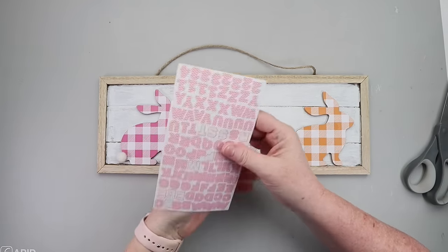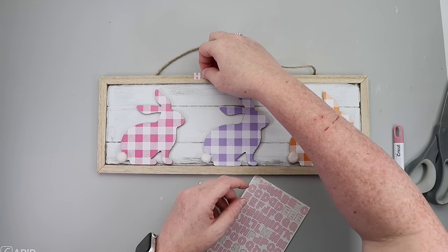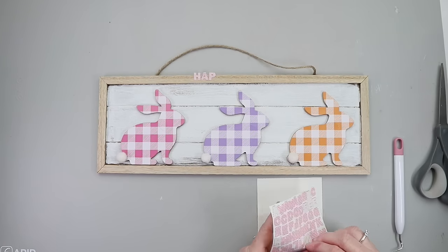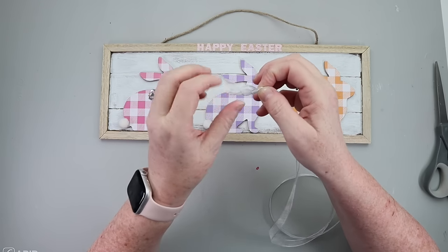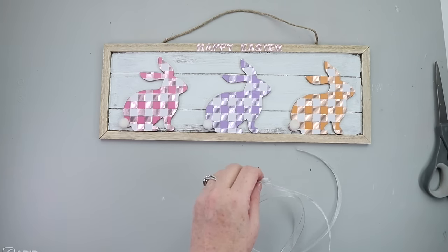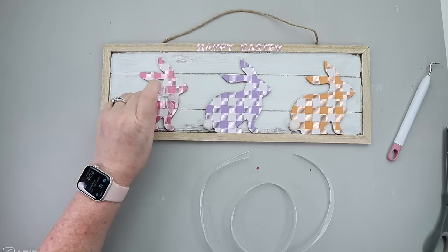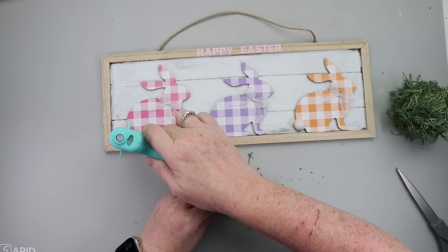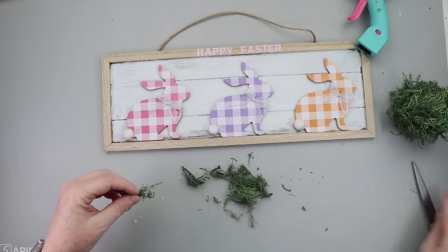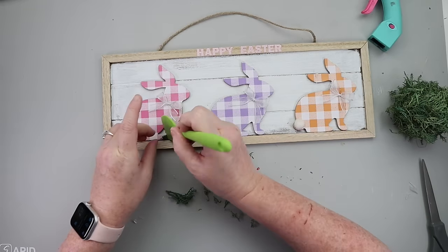I took some pink chevron letter stickers from Hobby Lobby and pulled the letters to say 'Happy Easter.' Each of my bunnies needed a little something, so I grabbed some white ribbon, tied little bows, and hot glued those directly to each bunny. Then I took some green moss from Dollar Tree and hot glued that along the bottom around the bunnies' paws, just filling in the gaps without covering the whole bottom.